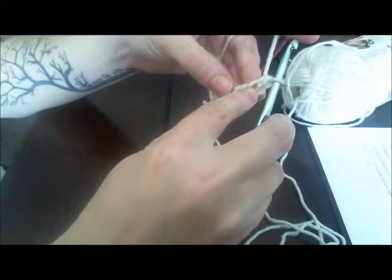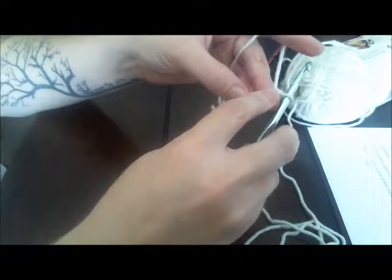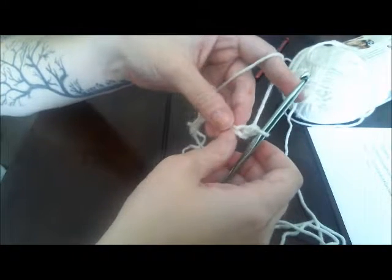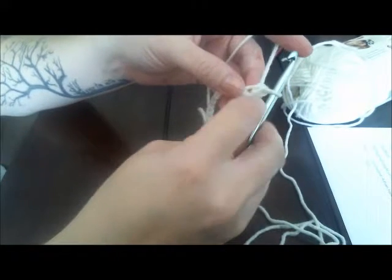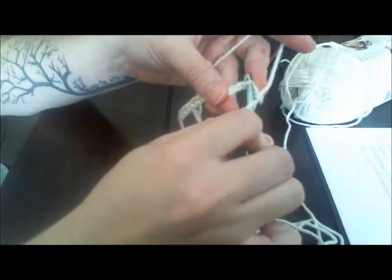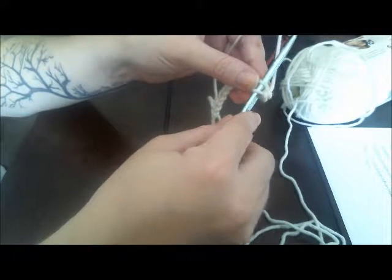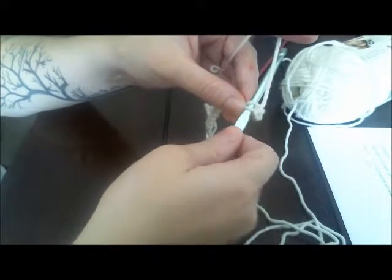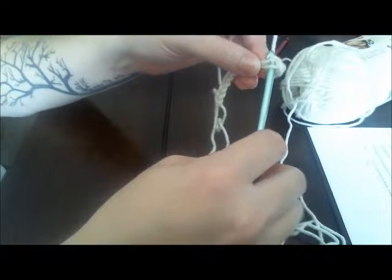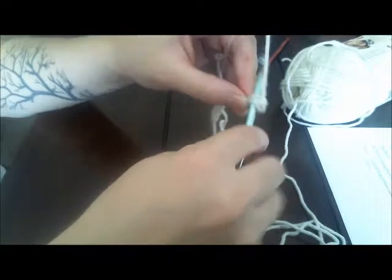Your foundation chain looks a little funny right now because we stretched it out — don't worry, it will even out as you work the next stitches. We're going to work a single crochet in every stitch across the chain. Take your hook and go in the top loop of the next chain; slide it up to widen your loop and give yourself more space. The reason we go over the top and pull down rather than under is that the yarn wraps around the back of the hook and doesn't get in the way when you pull it down.